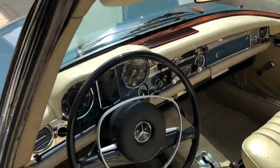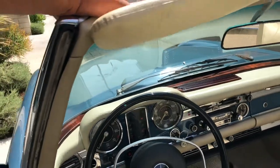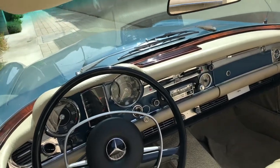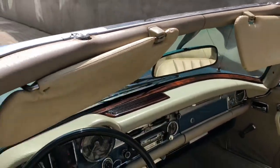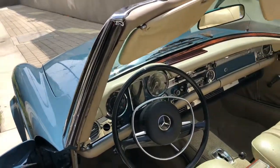Aftermarket radio works. AC blows cold and the defroster works — I was able to verify that. Even the cigarette lighter and glove box were in decent shape. Clock is not working. Visors are in decent shape. There's just a slight delamination on the outside mirror, and windows all cranked up without issue.